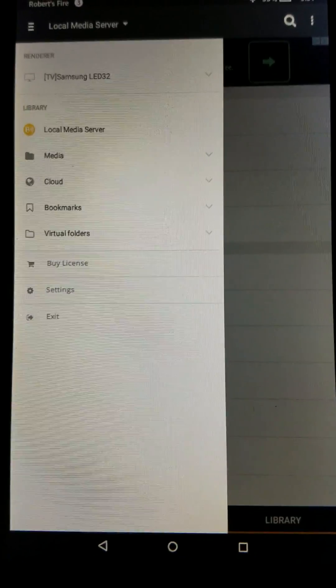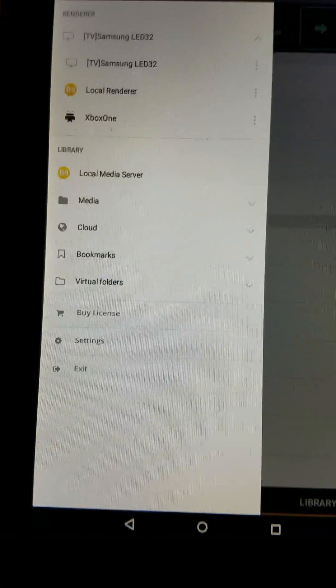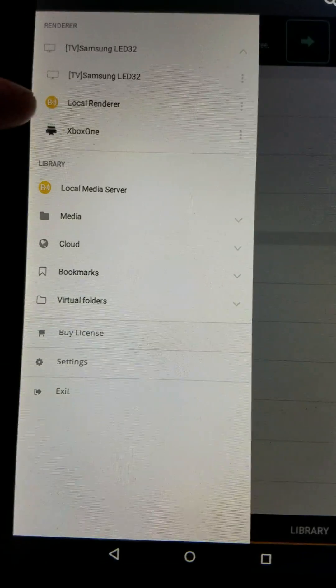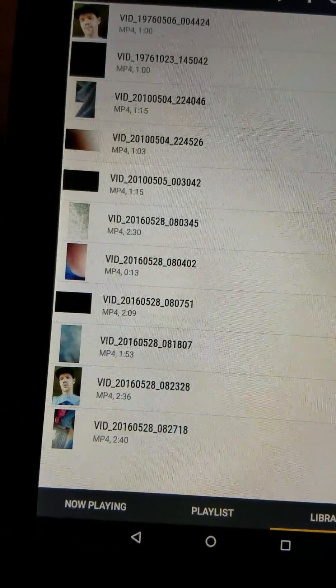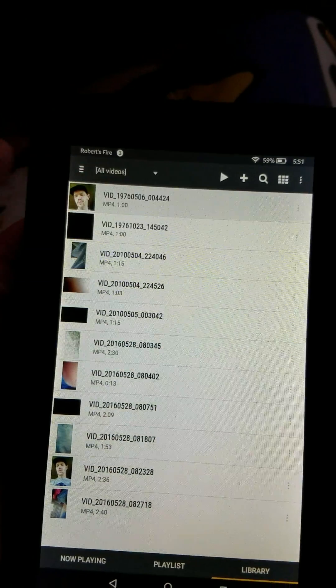And shoutout to the guy that made the video — he did an excellent job. So right now, as you can see, I can open this. You can go through your Xbox One or your Samsung. Now what we're going to do is go to all videos, and basically, if everything's hooked up right, I'm just going to hit play.